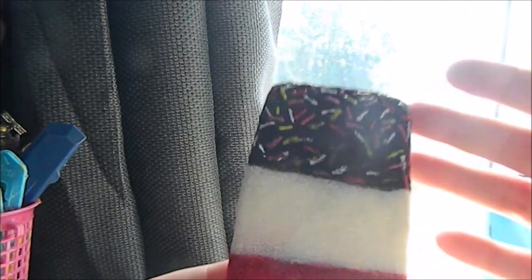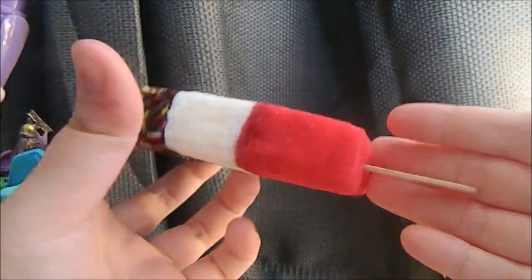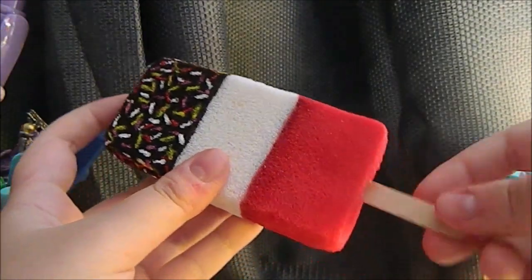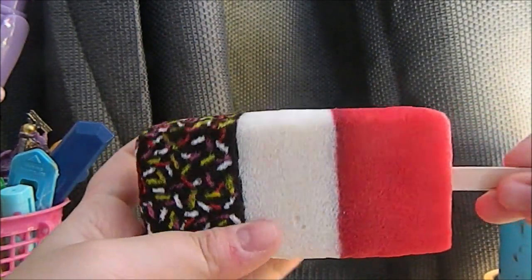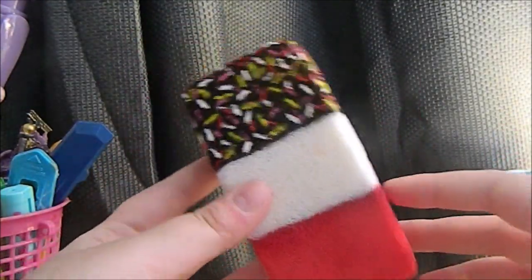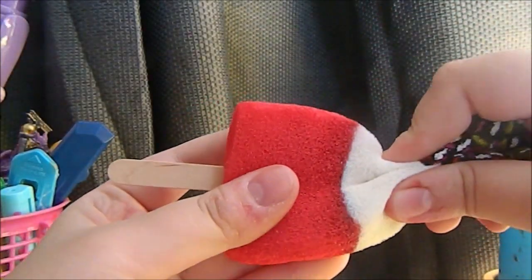Once you've done that, we can move on to the last step. I glued the lolly stick inside the squishy using all-purpose glue. Again, you do not have to use a real lolly stick — you can make yours out of foam if you want. Once you've done that, your squishy is finished. I'm really happy with how this turned out, and it's also a little bit slow rising as well.